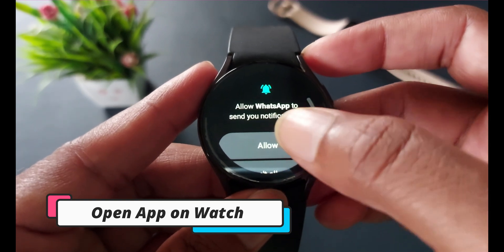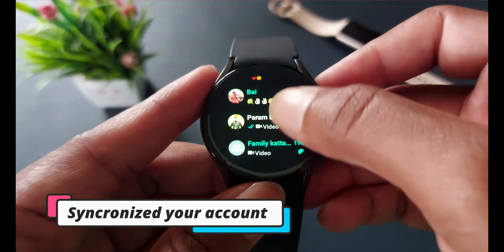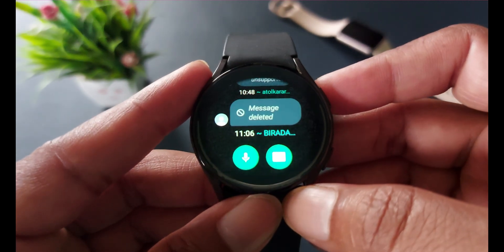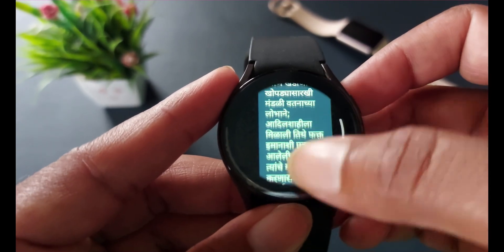Now you are ready to use WhatsApp Messenger on your smartwatch. Come back to the smartwatch and open WhatsApp Messenger — you can see all your contacts and groups are here. You can tap on them to view all messages or start a new conversation. Inside messages, you can read text, images, stickers, emojis, and audio formats. Sadly, it doesn't support video formats, but we can expect that in the near future.